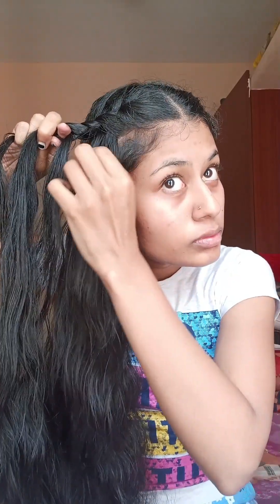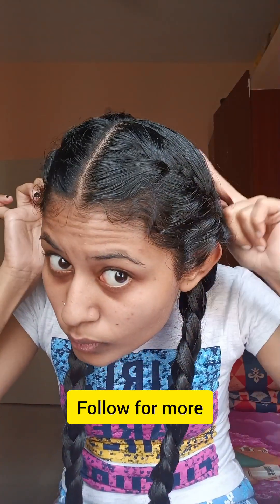If you have baby hairs, it will look a little lighter. I will try to make a new style next time. The next step will be coming soon. The hair looks very cute. Please like and share, comment and subscribe. Thank you, bye bye!